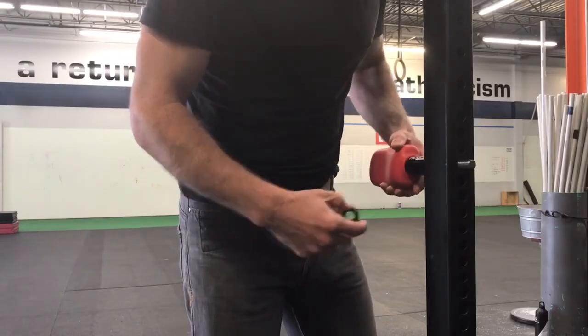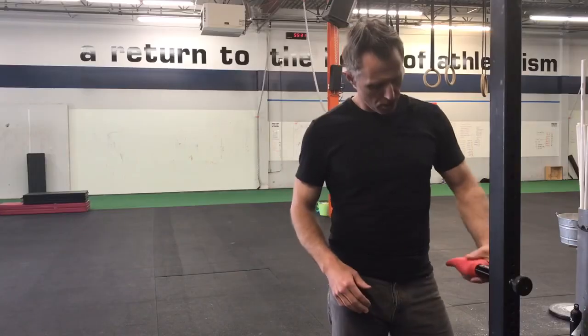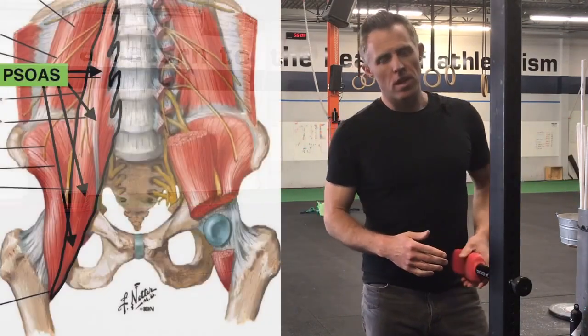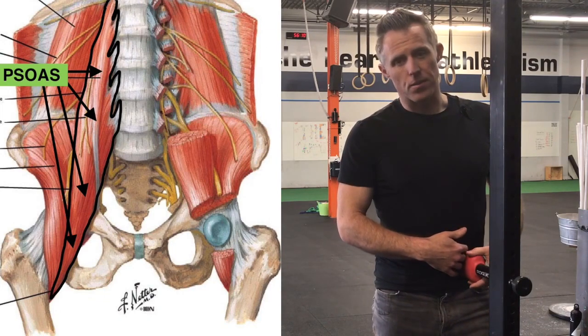First, mount the hand to the rig right around belly button height and make sure the profile is curved in towards your spine. Slowly and gently sink into the tissue, respecting that you're going through your organs to get there, taking deep breaths and doing your best to relax.